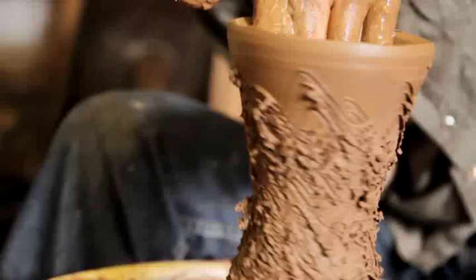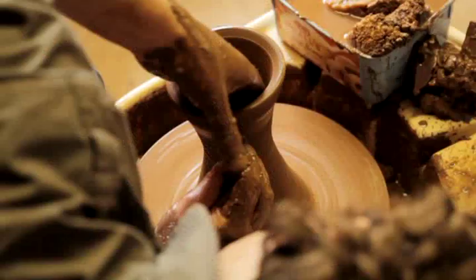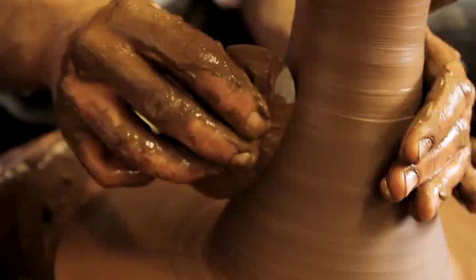The exhibition explores the five senses in relation to my own fired ceramic works — making work that a gallery visitor can interact with using all five senses.